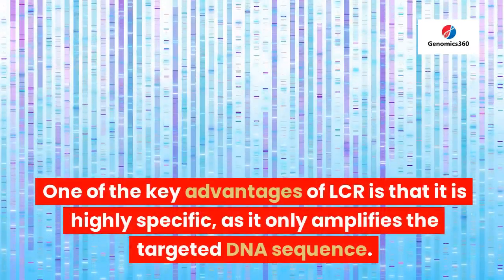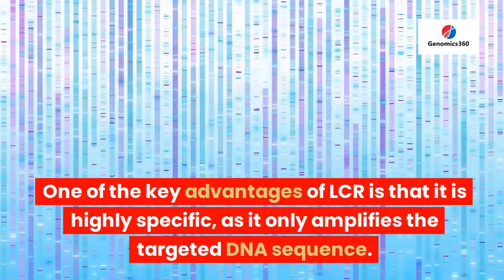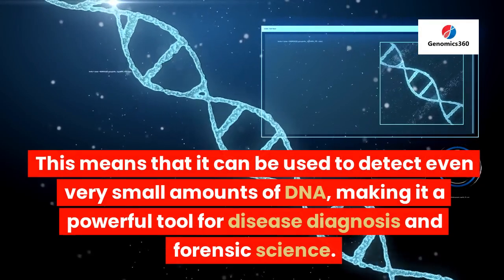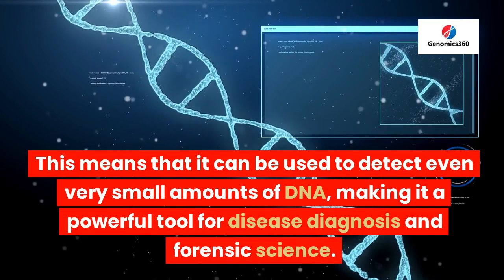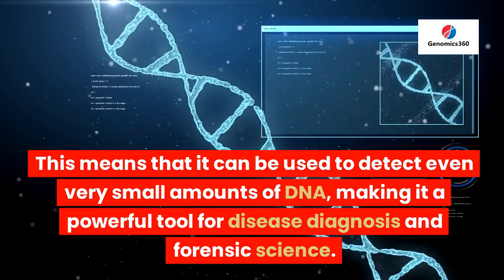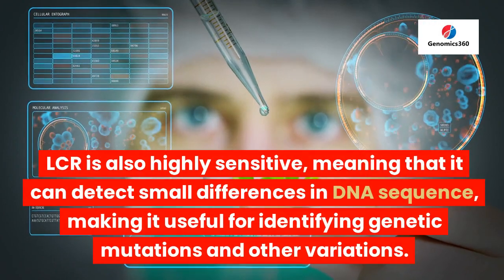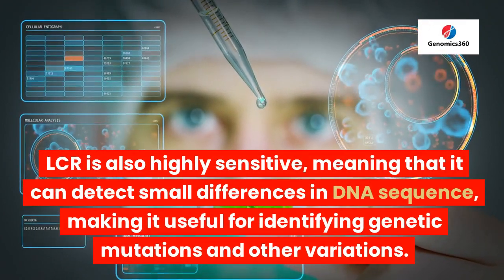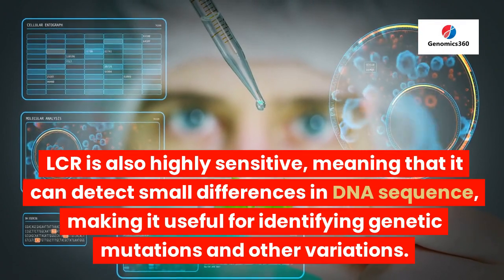One of the key advantages of LCR is that it is highly specific, as it only amplifies the targeted DNA sequence. This means that it can be used to detect even very small amounts of DNA, making it a powerful tool for disease diagnosis and forensic science. LCR is also highly sensitive, meaning that it can detect small differences in DNA sequence, making it useful for identifying genetic mutations and other variations.